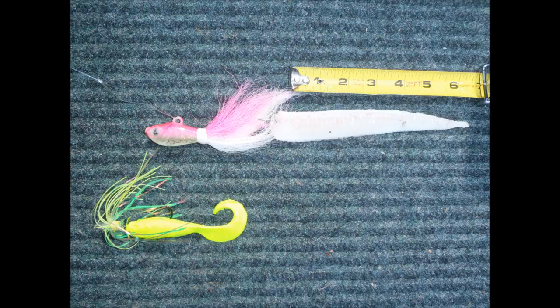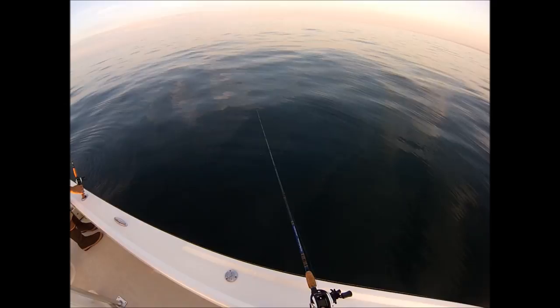The rig used in this video has a blue frog bucktail, generally two to three ounces on this trip, tipped with often a fluke strip or a gulp. One foot ahead of that is a gulp swimming mullet or a gulp grub, six inch or five inch, on a Tsunami Hollow Teaser with a 5-0 Gamakatsu Bait Holder Hook.